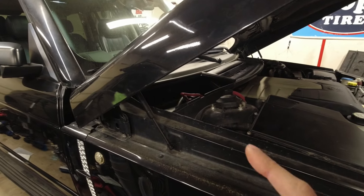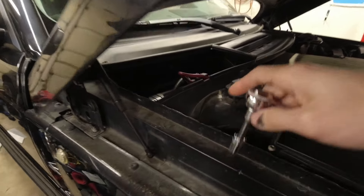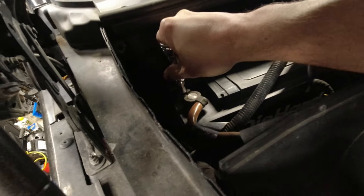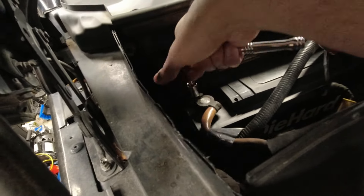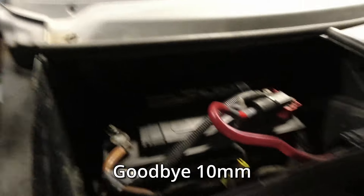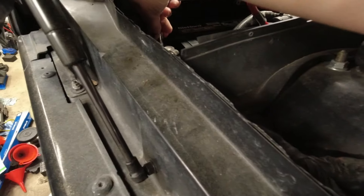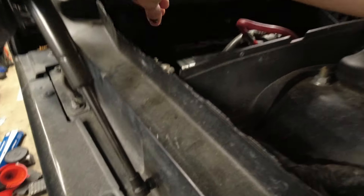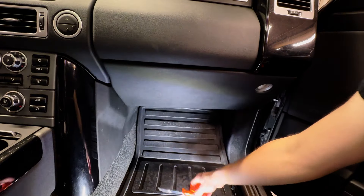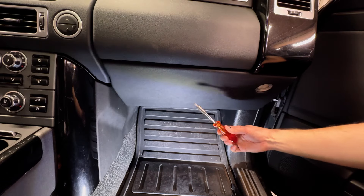The first thing we're going to do, since we're going to disconnect the airbag later, is disconnect the battery. To remove this panel we're using a T20 Torx bit. There's a screw back here with a little washer on it.